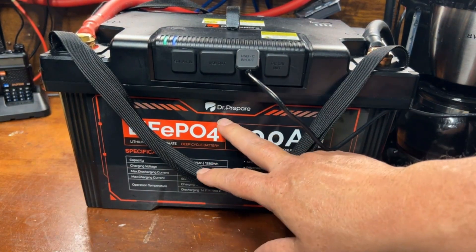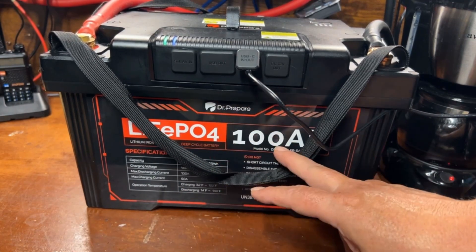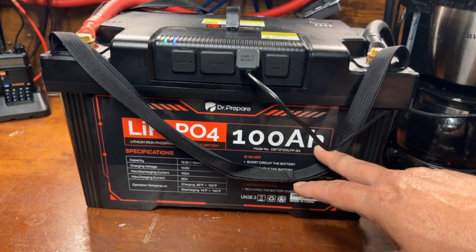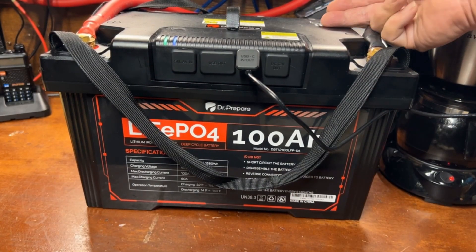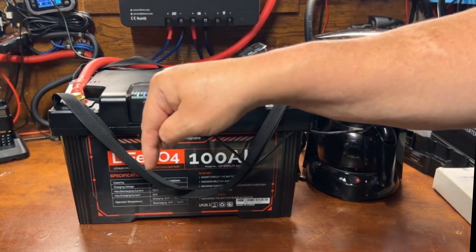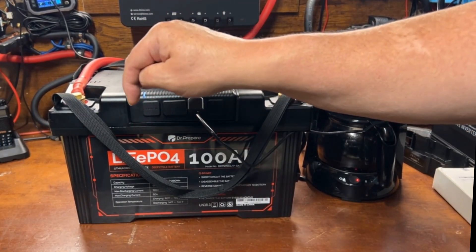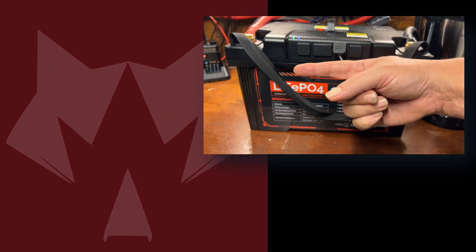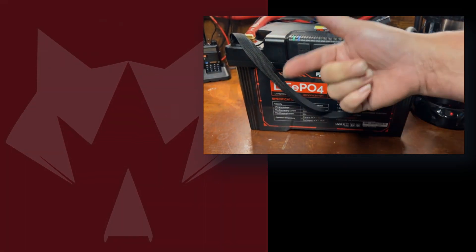I'm pretty happy with the Doctor Prepared brand — I think they're doing a great job. I do wish it got a little more than 101 amp-hours, but it passed the test, and all I really care about is that you're getting what it says you're getting. The price just can't be beat. If you're interested, I'll leave links in the description for the best price and possibly a coupon code. For other battery review videos, I'll drop a link right here. Be sure to subscribe to the channel. Until next time, I'll see you in the next video.